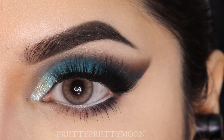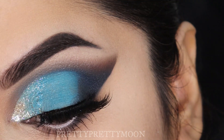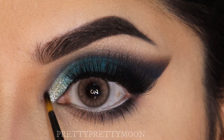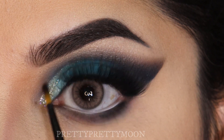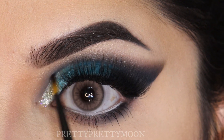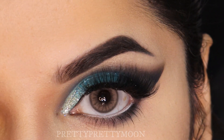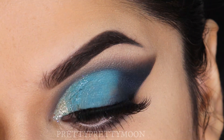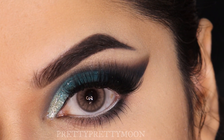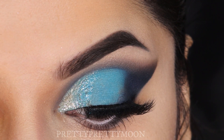I saved my best tip for last: to define and highlight your inner crease, take this small pencil brush, pick up the same dark shadow, and start defining your inner crease line. See how beautiful that is — the glitter is even more highlighted now. Overall I'm in love with these eye brushes — they are on sale on their website and you can buy them individually also. I've linked everything in the description box below. I hope I've taught you everything to my best knowledge. I'll see you in my next tutorial — bye guys, keep supporting me, subscribe to my channel, love you, bye bye.